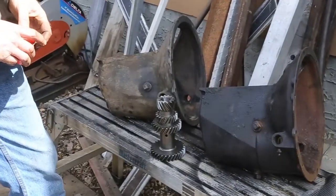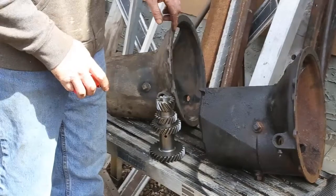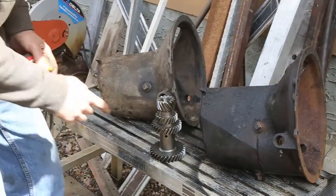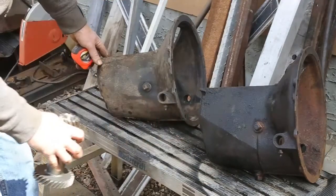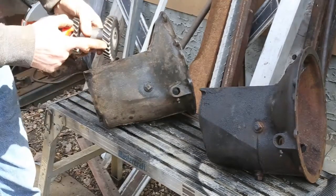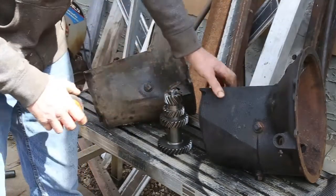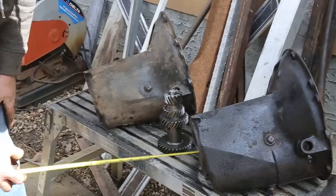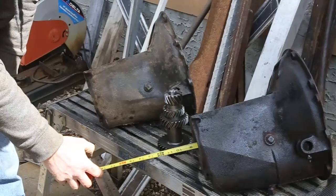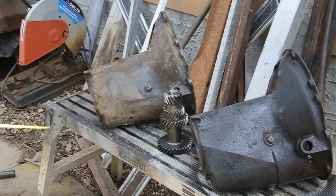On the early Ford transmissions, everybody wants the synchro mesh transmission. When identifying that transmission, you have to look for this crease right here. The 38 and older transmissions do not have that crease, therefore they won't accept this larger cluster gear. Not only that, the cases are about one sixteenth of an inch different in length — this one's eight and five sixteenths, and this one's eight and a quarter. That sixteenth of an inch difference means you cannot put these transmissions together.